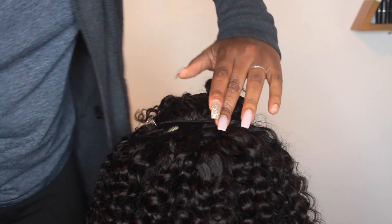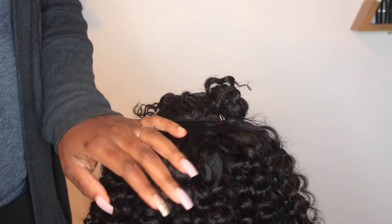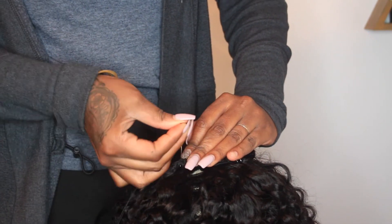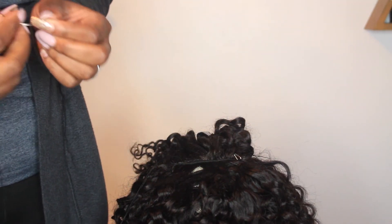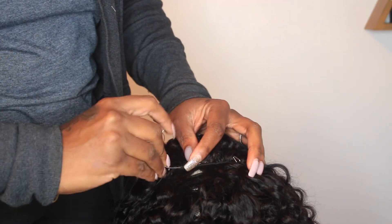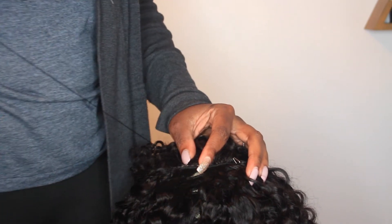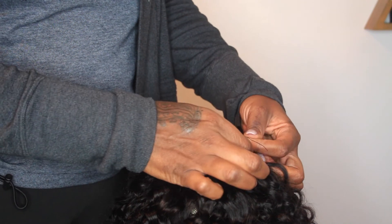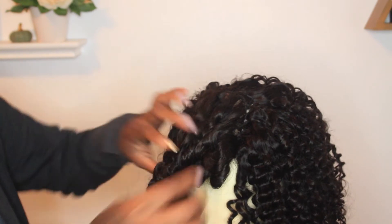Once I get to the top of my head and have my last weft of bundle, I use the T-pins again, but I make sure that I sew that last weft directly to the lace closure to ensure there are no gaps between the weft and the closure. Essentially I just put the needle through the weft, through the cap, and then through the border of the lace closure I had previously installed. That really brings the whole construction together, closing any gaps and spacing. Then I just cut off the excess thread, triple-knot it, and because I'm using black thread it's pretty seamless.